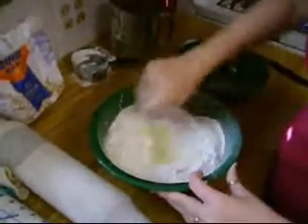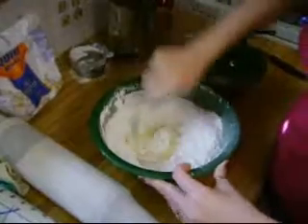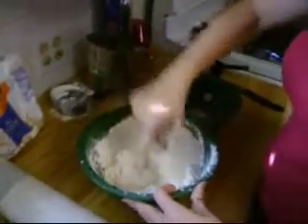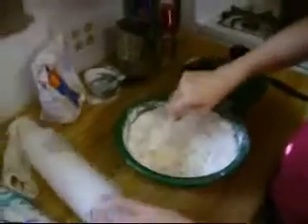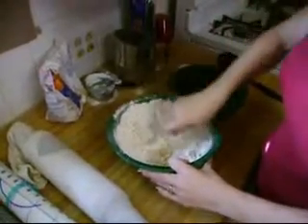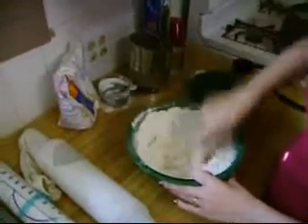You start mixing as much as you can with your fork. Eventually it gets pretty thick and you have to turn it out and mix it with your hands. If it's too dry, just add a little bit of milk. It's better that you make it too dry than too wet, because once you start adding flour it changes the whole composition of the noodle and it usually doesn't work out.